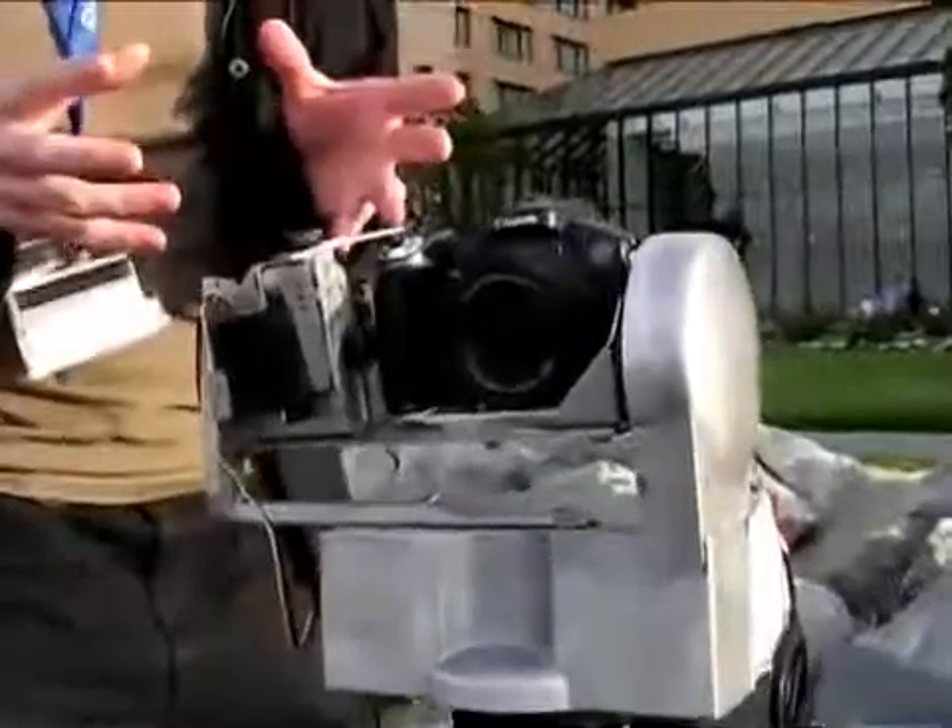I'm standing here on the San Francisco Bay. The San Francisco airport is just across the way here. What I have in front of me is possibly the ultimate gadget for photographers. As you can see here, if we zoom in, it's what's known as a GigaPan.